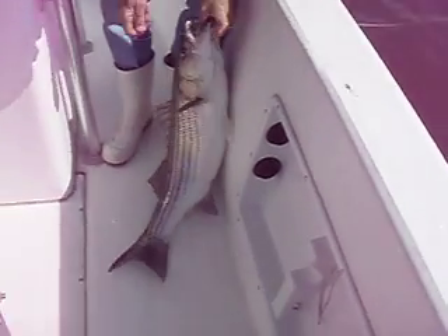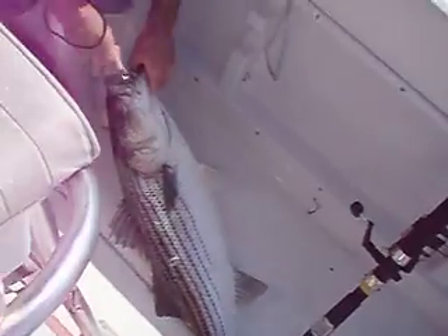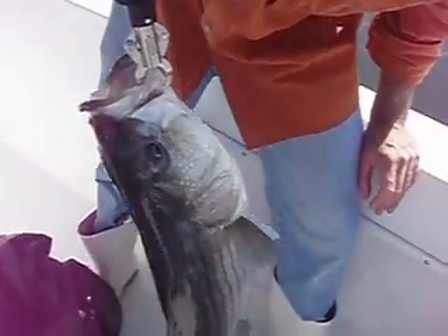What are we going to do with this one — we're going to let it go or keep it? It's up to you. I want to let it go. All right, let's weigh it first though. What do you think she weighs? Ah, 18 pounds. Whoa, let's see — 18 pounds exactly! That's a great fish, Mike. You want to try and get it on the camera?